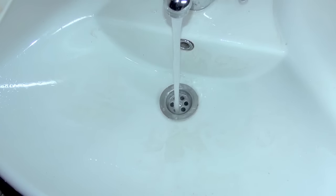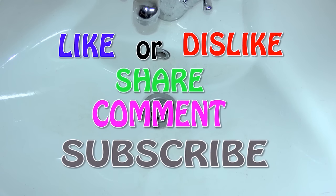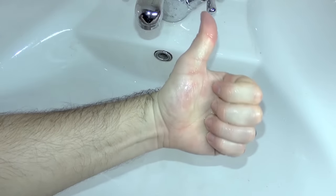I forgot to say — please subscribe to my channel, leave your comments below, and share my videos with your friends. If you have friends, tell your friends to share my video with their friends — so like this I'm gonna get like 50 thousand likes, okay?